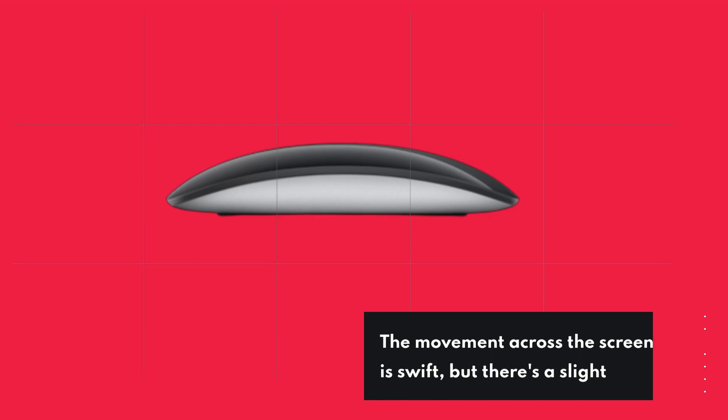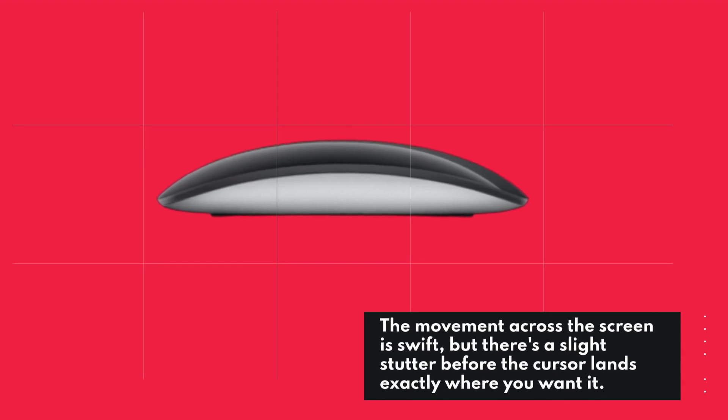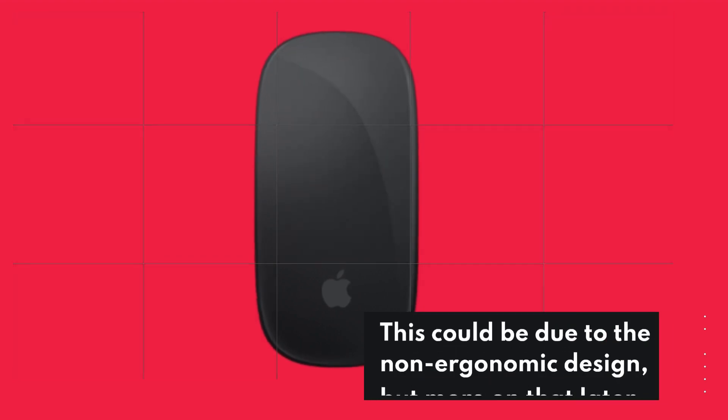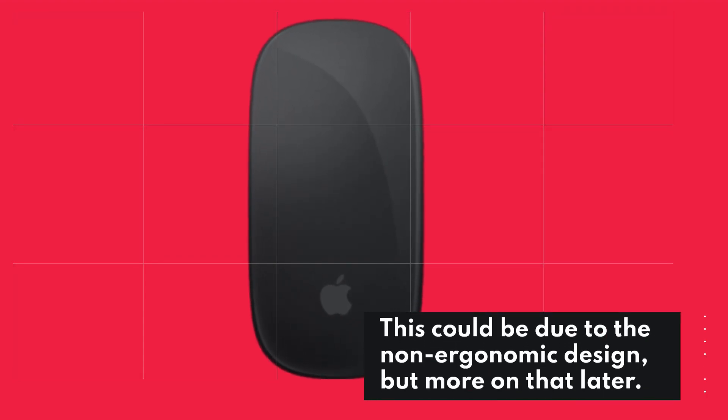The movement across the screen is swift, but there's a slight stutter before the cursor lands exactly where you want it. This could be due to the non-ergonomic design, but more on that later.